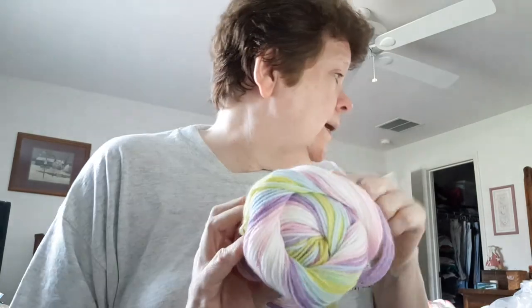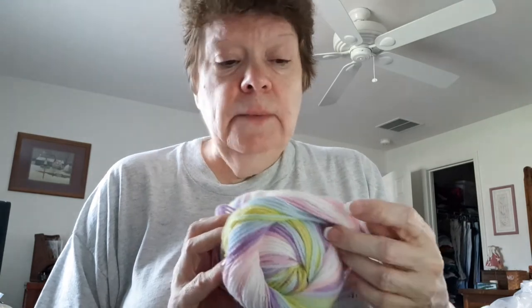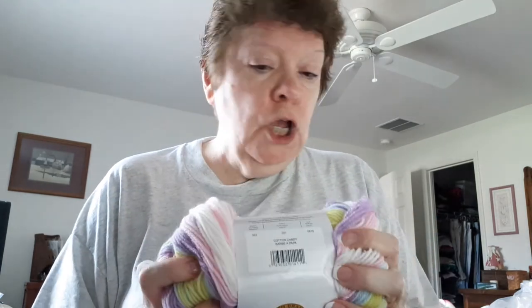I wanted to pop in and show you, because if you've bought some of this Ice Cream yarn, I was really happy I was able to get it. I also got some in white, gray, and black, so I'm going to make an adult item with those, but I haven't decided yet. This is a size three yarn and the pattern calls for a G hook. You guys have a great day — thanks for liking my videos, thanks for subscribing, and I love the comments!